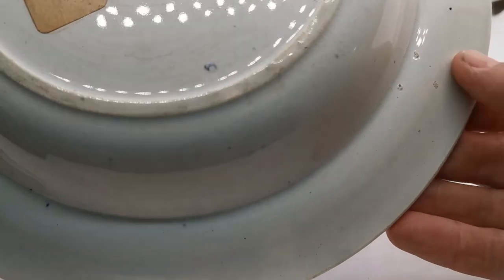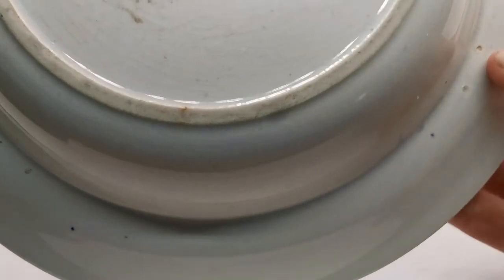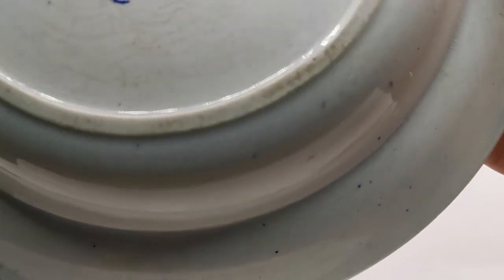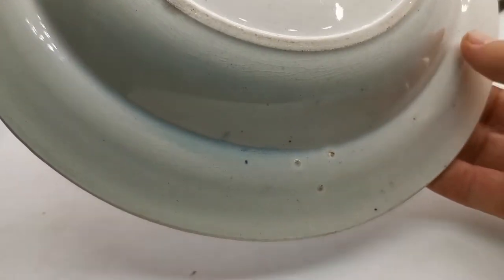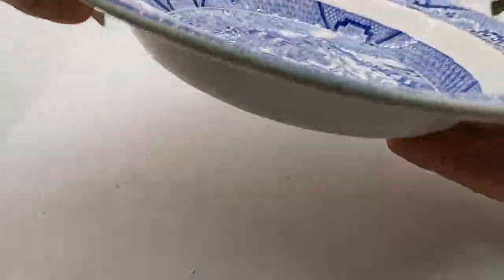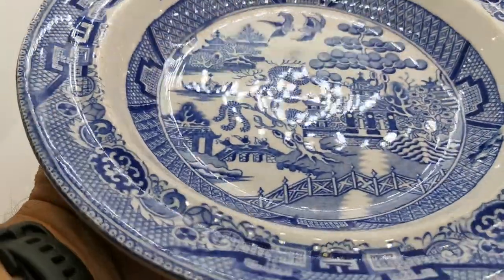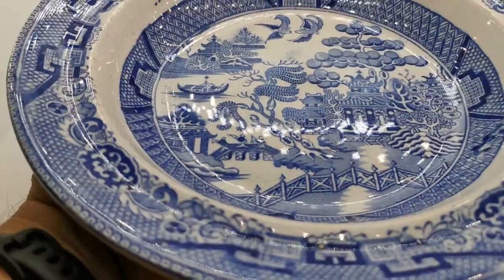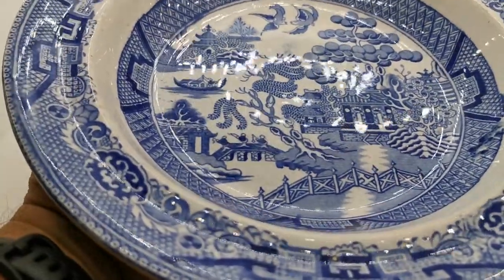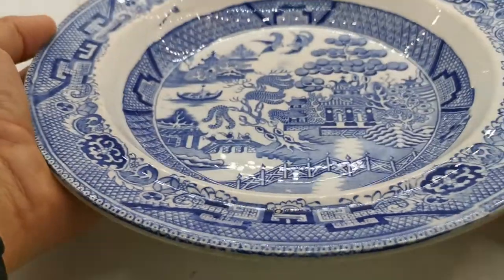Stilt marks, as we would expect for this era — three there, three there, and three here, which are scratched through the glaze, but that's perfectly normal. The condition is really good; the pattern is absolutely fine for its age. Just look at that glazed reflection — there are almost no knife marks on this at all, so for a large proportion of its life I'd guess this one's been on display.